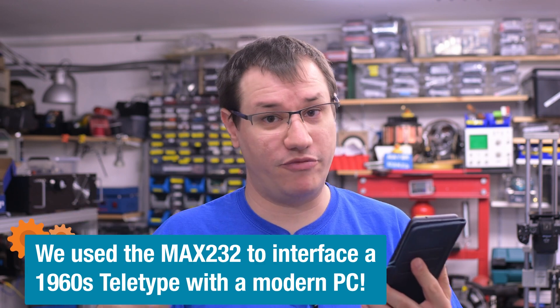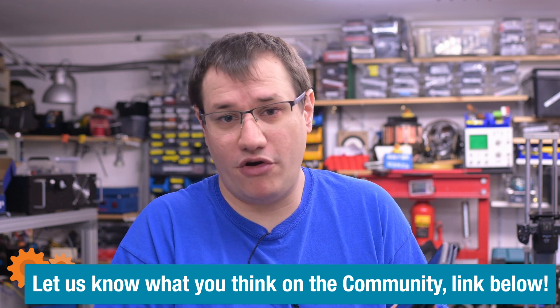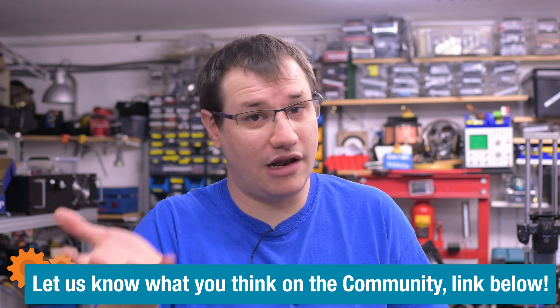According to Wikipedia, charliplexing was introduced by Maxim Integrated in 2001 as a reduced pin count LED multiplexing scheme. It's named after Charles 'Charlie' Allen, an applications engineer who also worked on the MAX232 — the RS-232 transceiver chip we've used in a previous episode. Though I've also heard conflicting reports; supposedly it was already in use in the eighties. Let me know in the comments if you know more.